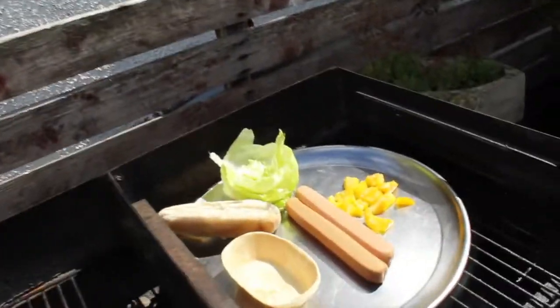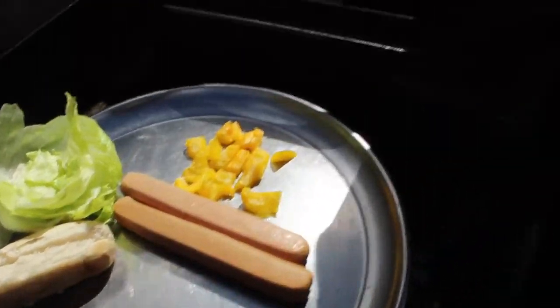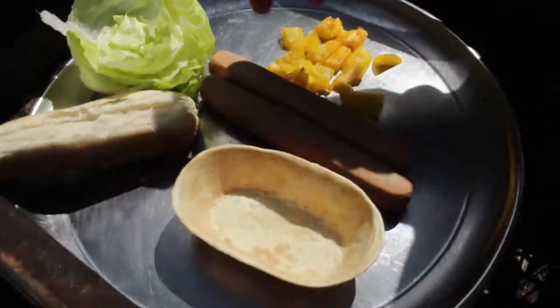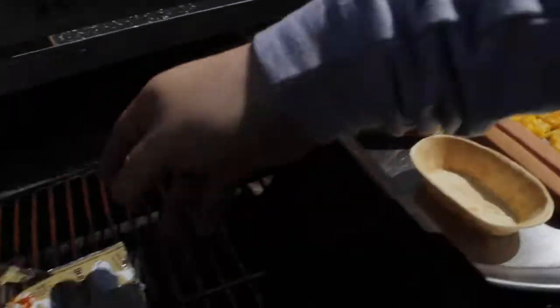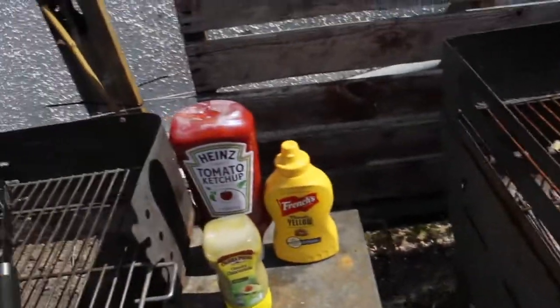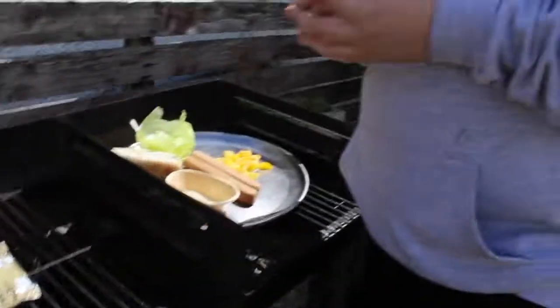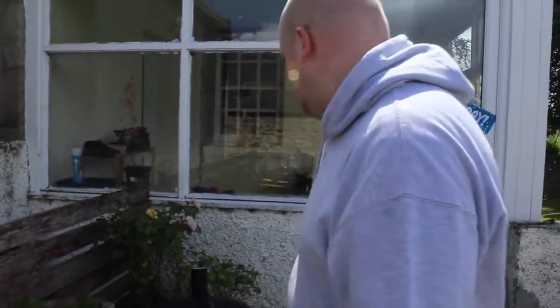Good afternoon, this is Big Sam's Barbecue and we're going to do some hot dogs today. As you can see, we've got a tortilla shell here — our boat — and we've got the roll, some salad stuff, some salsa, and some guacamole, because we're going to do what we'll call the taco dog.